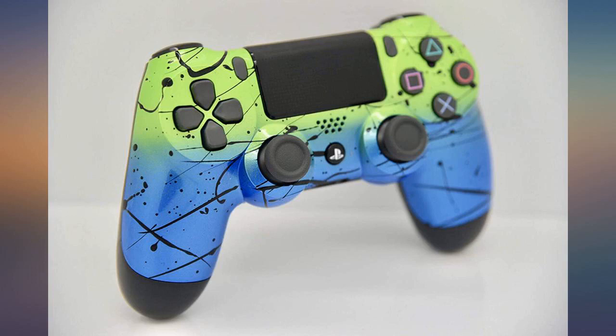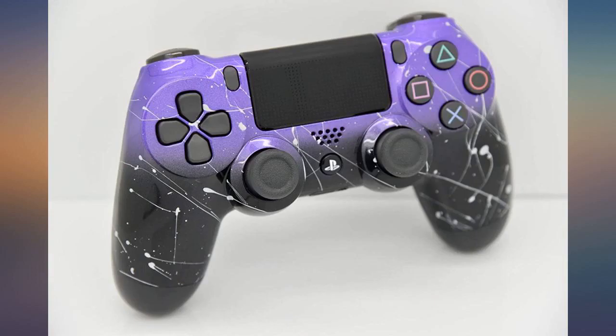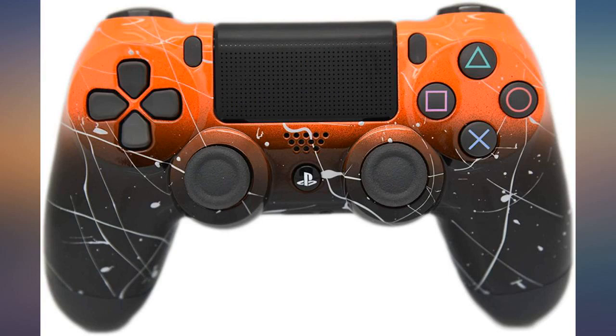Just a PS4 controller with custom buttons and faceplate. It's amazing though. I can't say enough good things. I appreciate the hard work. Hope you make more soon because I will probably be buying them all, or will have everyone I know get one. I definitely think it was worth it.